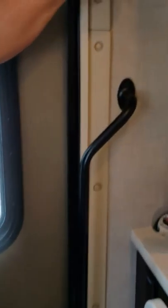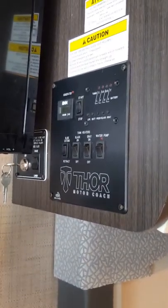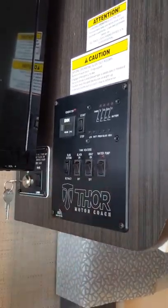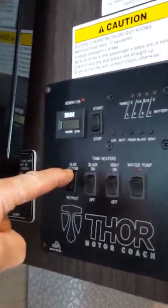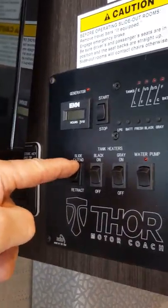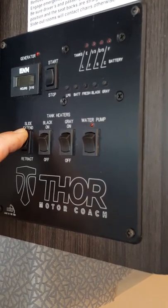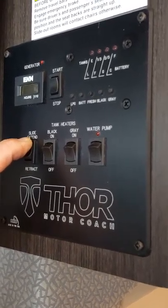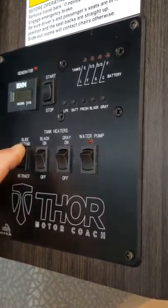Over here we have extend and retract. You need your battery switch on for anything to work back here. To get my slide-out out I push the extend button. If I push it and nothing happens, it's gone to sleep. When I push it again it wakes it up. So if it doesn't come on right away, the switch has just gone to sleep — push it a second time and it should wake right up.